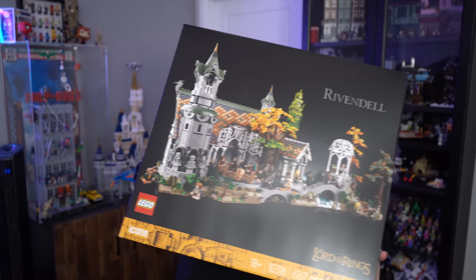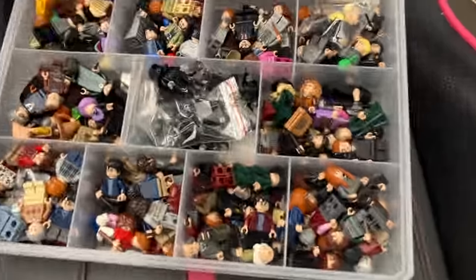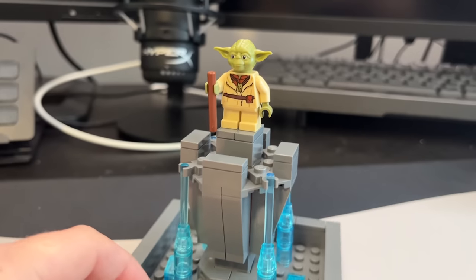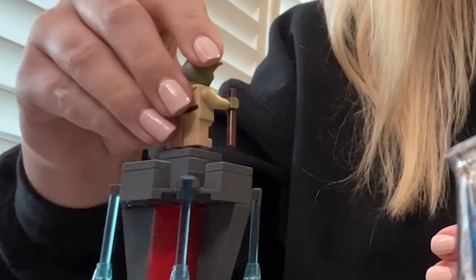The legs were featured in the giant Rivendell set, but honestly getting them off Dobby is cheaper. So I ran to my Harry Potter minifigure collection, scouted out Dobby, ripped his legs off, and kindly gave them over to Yoda. Now finally we have a much more accurate looking Yoda fountain build.